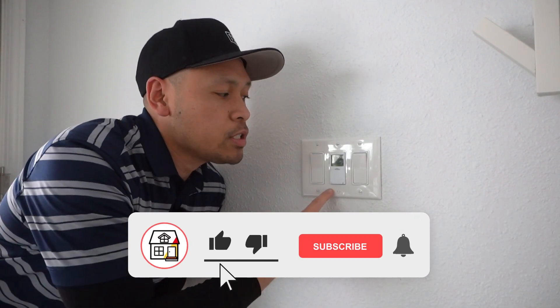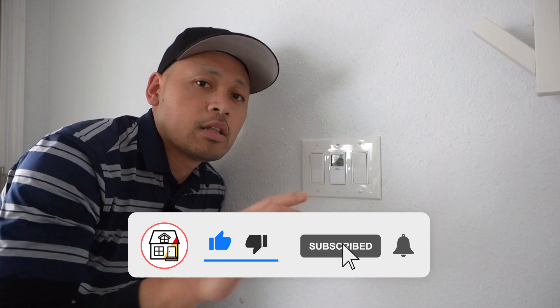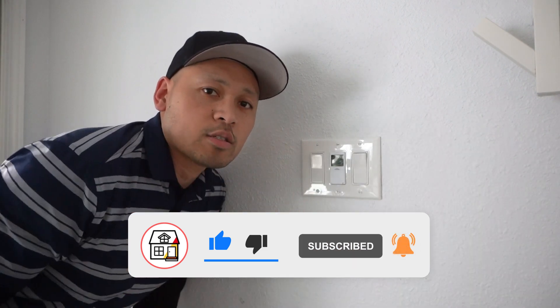So there you have it, friends — that's how you can easily install a digital timer switch on any of your light switches. Like, comment, and subscribe if you find this video helpful. I'll see you in the next one.